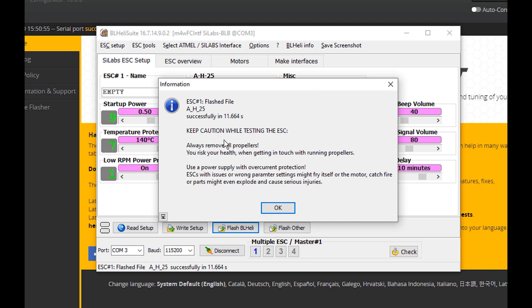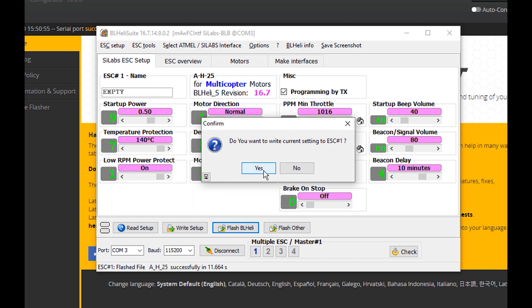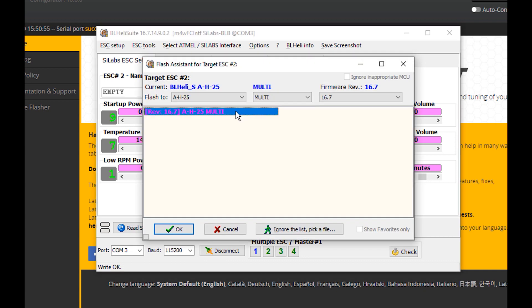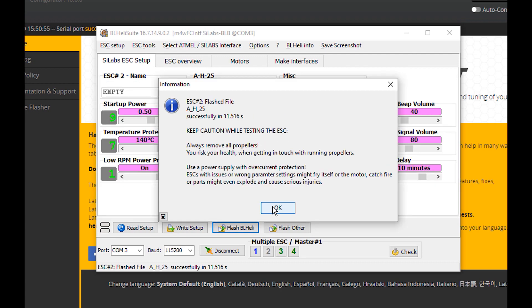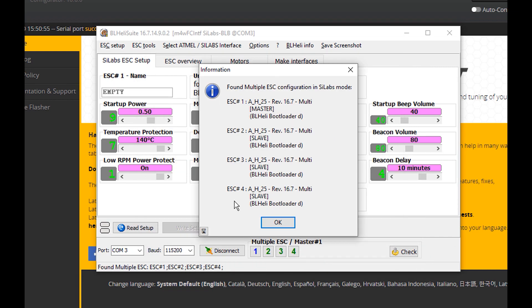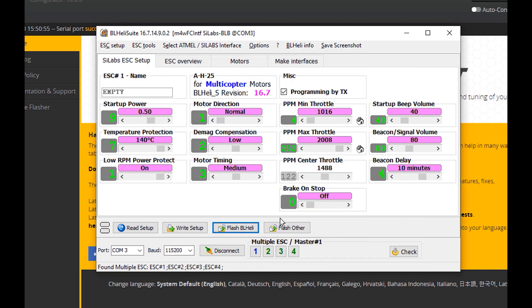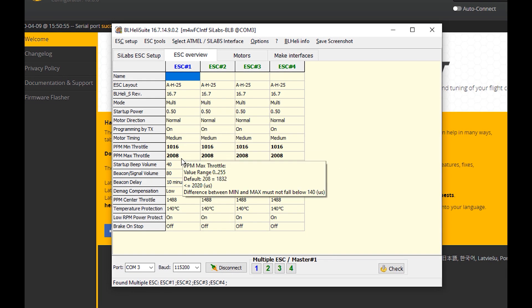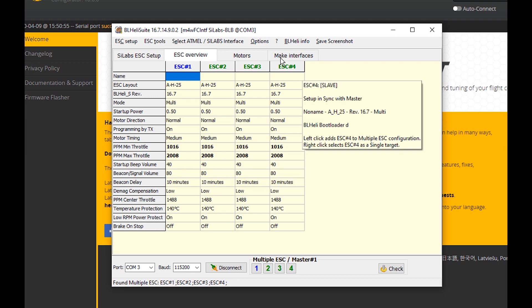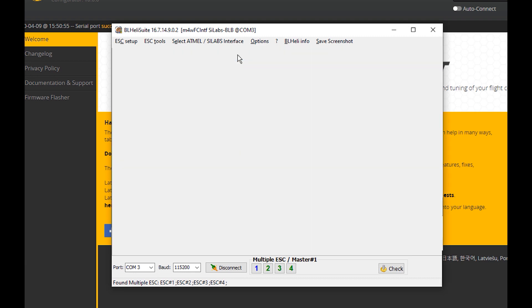It says 'Flash successfully' and then we write the current settings. Now we're targeting ESC 2. There they are — select OK. In ESC Overview you can look at all the numbers. Because of the manual nature of the flash, it set them to values like 10, 16, and 2008, but we can also go to the Motors tab.